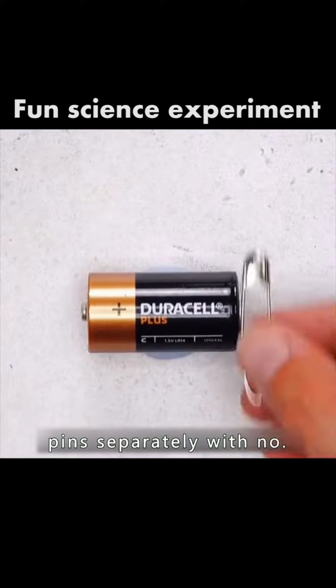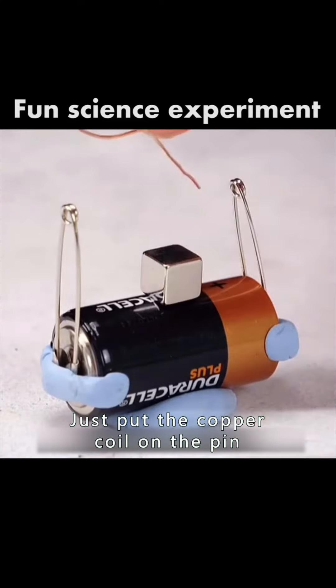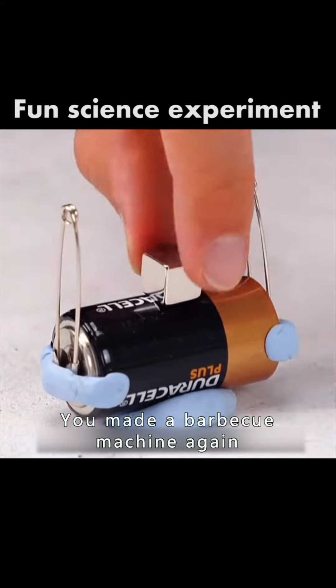Connect the two pins separately with a number one battery and put the magnet on the battery. Just put the copper coil on the pin. You made a barbecue machine.